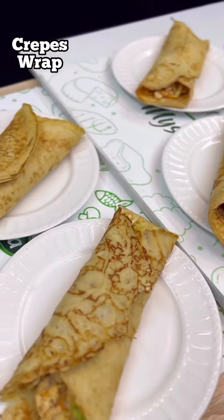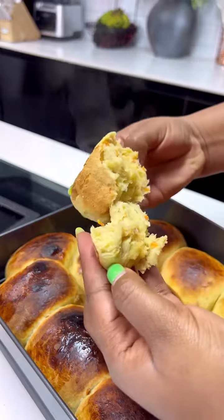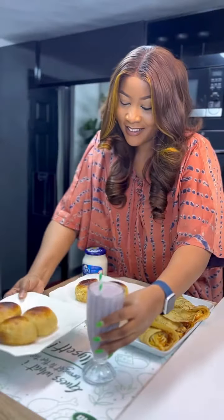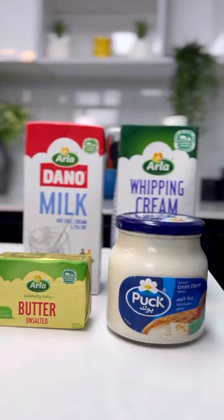Hi guys, Ramadan Mubarak! Let me show you how to make these yummies so you can celebrate your eating style. I'm going to be making some crepes with chicken fillings, some carrot bread, and these yummy drinks. I'm going to be using all our range of products to prepare this, so let's get started.